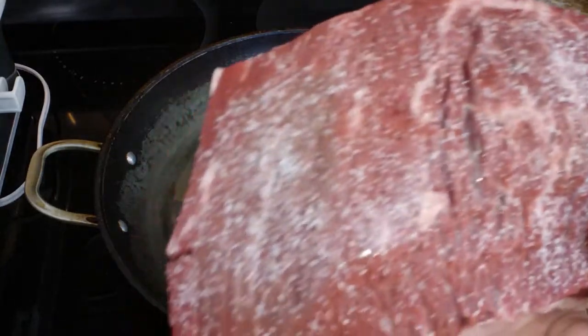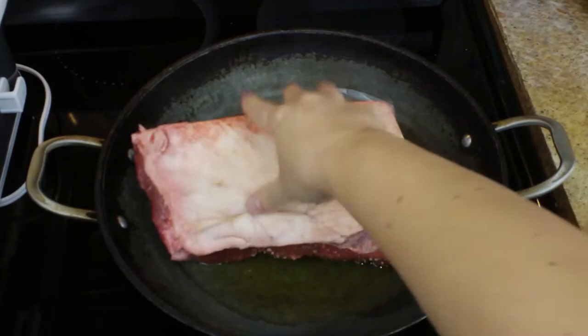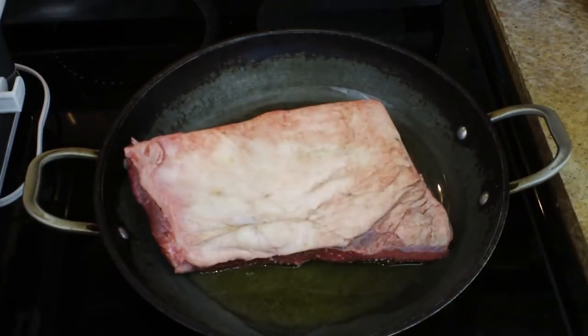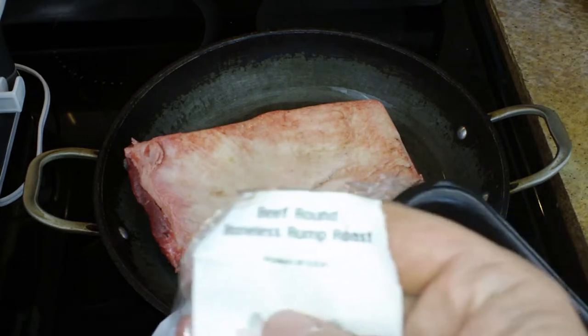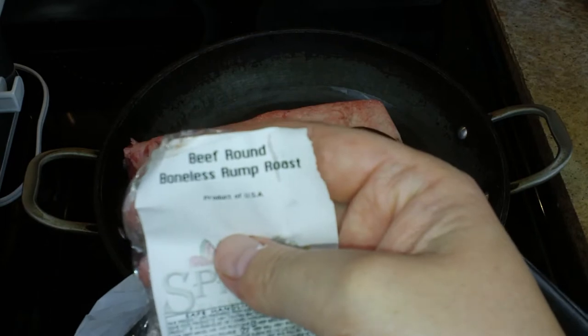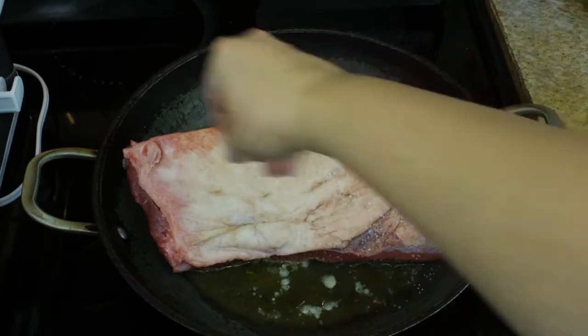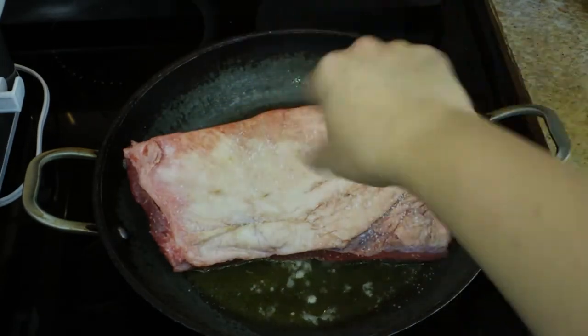To start off, I am taking my lovely roast, which I have covered in kosher salt and freshly ground black pepper, and I'm putting it side down into some nice hot oil. I'm using olive oil here, but you can use canola oil if you would like to. This is a beef round boneless rump roast. Chuck roast also works really well for this, but I like this cut of meat better myself — I find it comes out a little bit more tender.